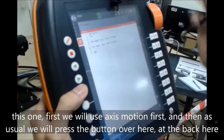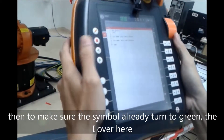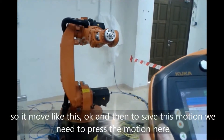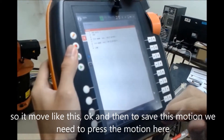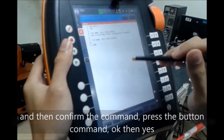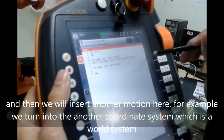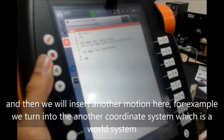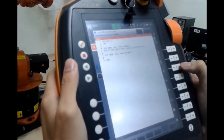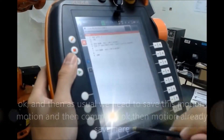We put the cursor over here and select the motion we want. We'll first use axis motion. Then we press the button at the back to make sure the eye becomes green. We move, for example, A1 and C positive and Y axis. To save this motion we press the motion button here, confirm the command, and press yes. The motion is already saved inside the editor. Then we insert another motion — we turn to the world coordinate system and use the Z axis motion, pressing the eye to green and moving positive Z. We save this motion and confirm.